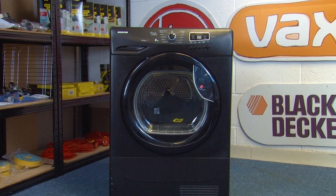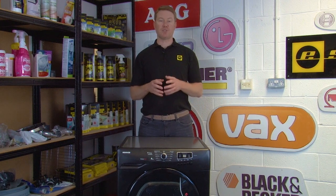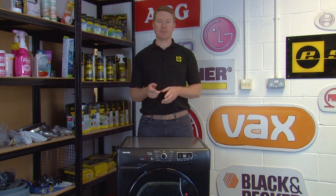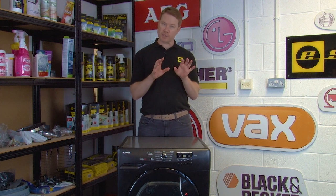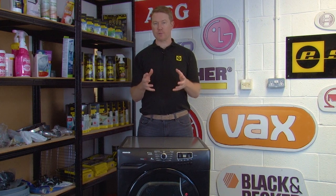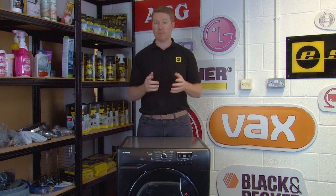This is different to a vented tumble dryer which vents the water outside your home through a hose. While the controls and features are generally similar on most tumble dryers, some makes and models can feature some variations. If you're confused by any differences or controls that don't appear in this video, you can always refer to your user manual. And don't worry if you no longer have your user manual — we'll include a link in the description below to our online user manual finder. Now let's take a look.